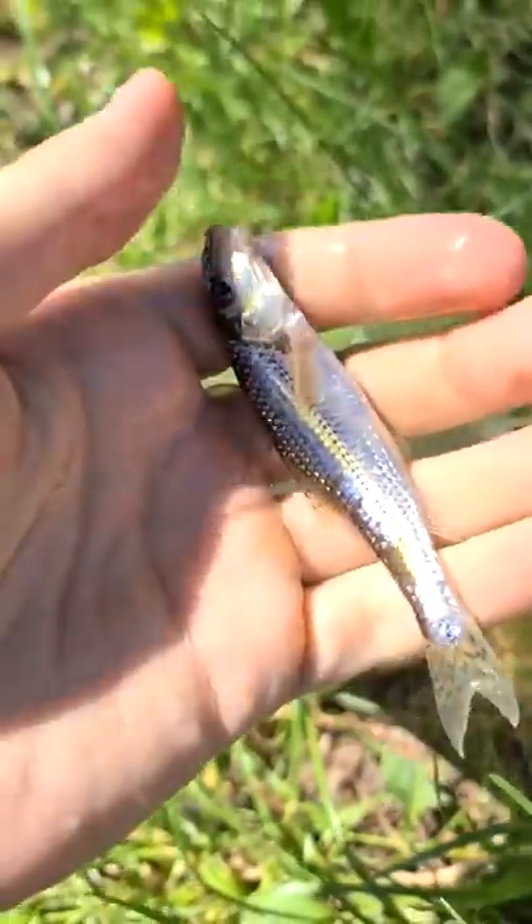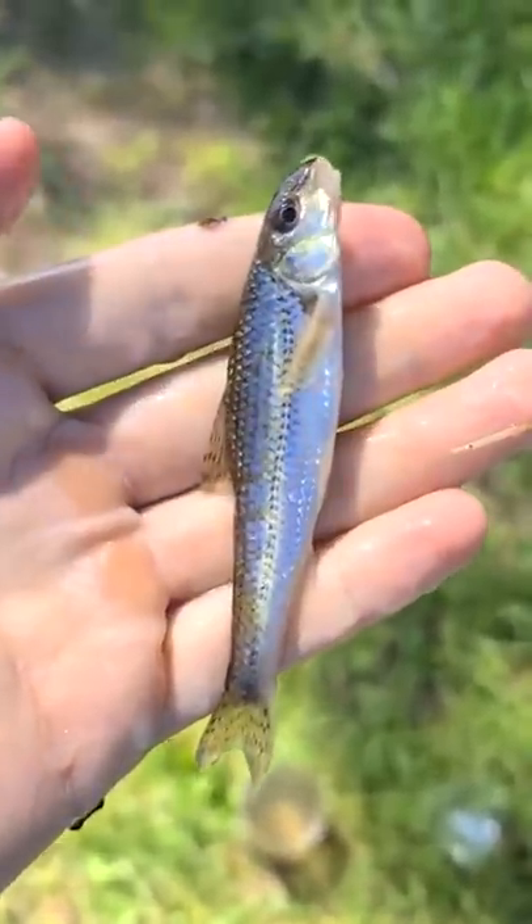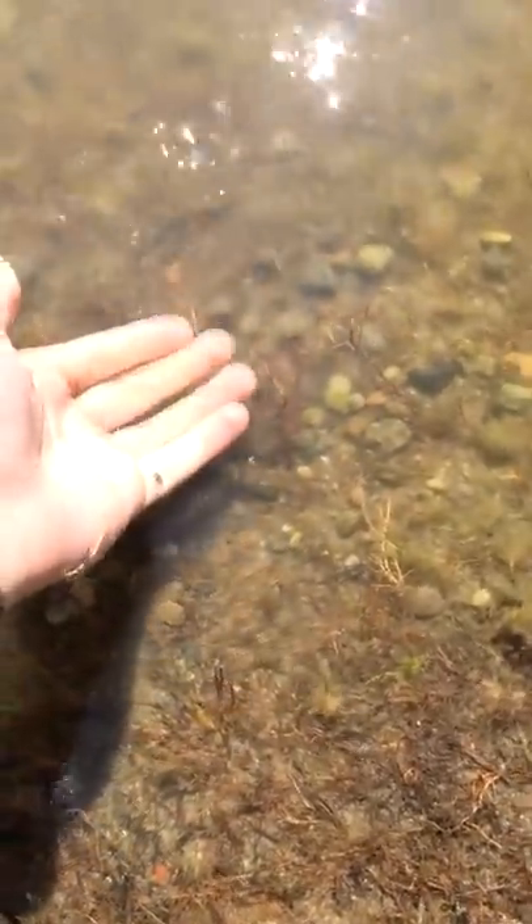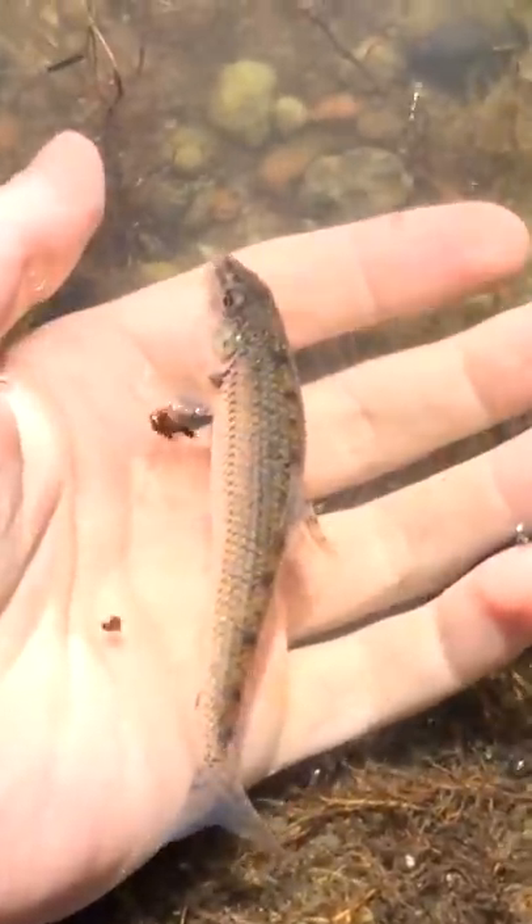Of course these fish are too small, and I wouldn't be able to feed myself with just two. But you can try catching bigger ones. The important thing is that this method works, especially if you know the places where fish hold parties. Of course I let these little fish live.